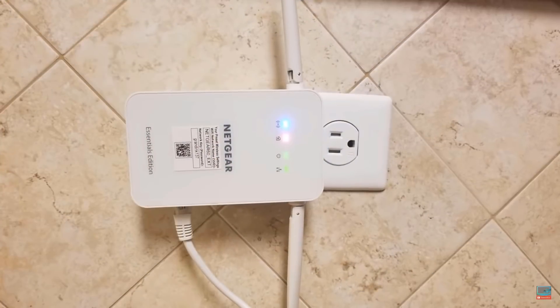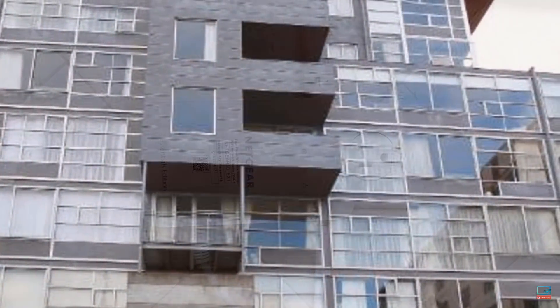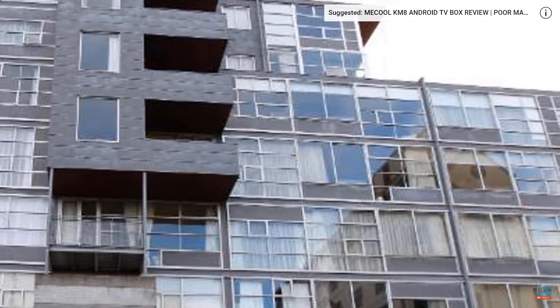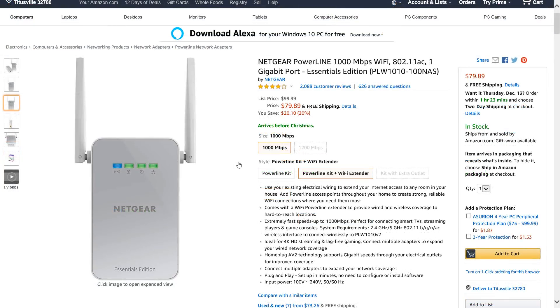I did a full product review on this — went through it, tested everything, tested the different modes, different bands, and different configurations. If you don't know what a Powerline adapter is or how it works, go ahead and check out the full review; I'll put a card in the top right. Here it is on Amazon — I'll leave a link in the description. The price right now is $79, a little pricey but well worth it after thoroughly testing it.